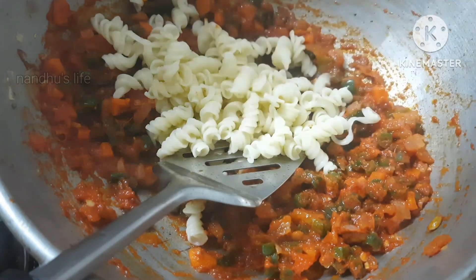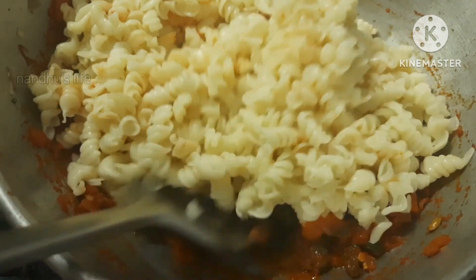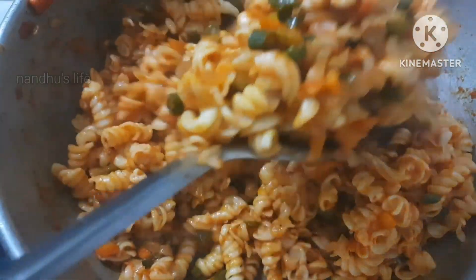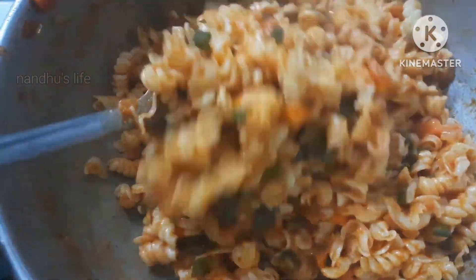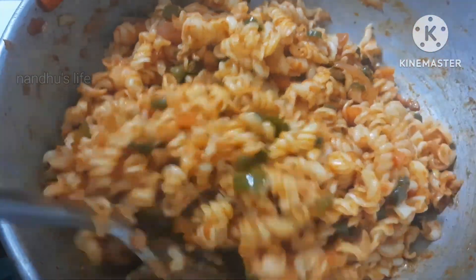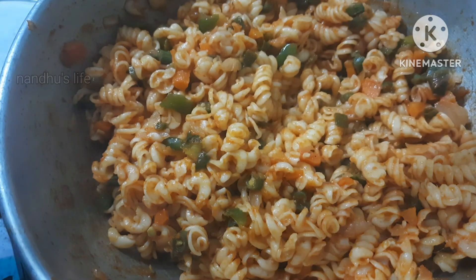The pasta is done. Put the cheese in the middle of the pasta. If you have any cheese or any other item, add it on top.